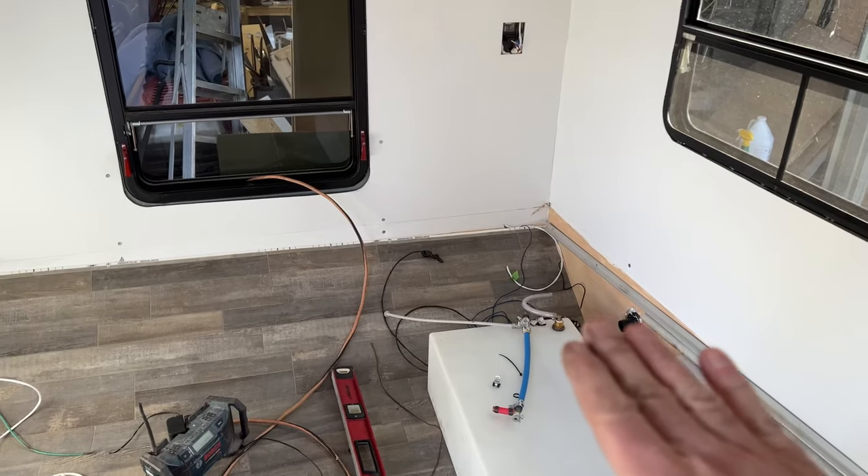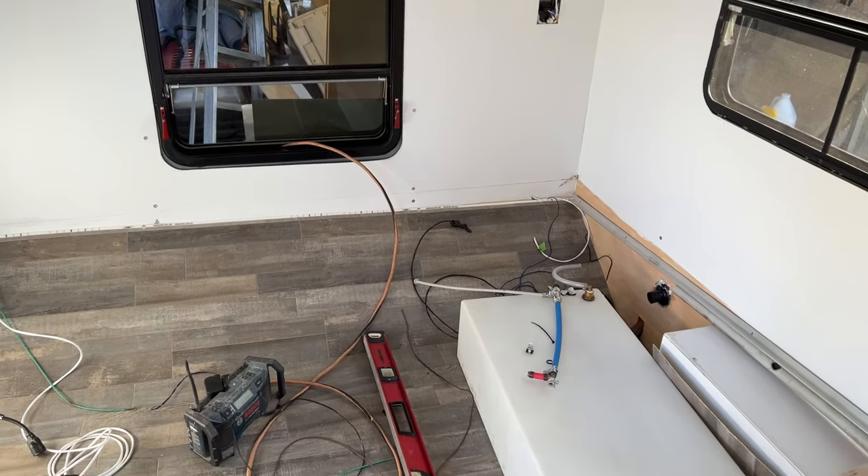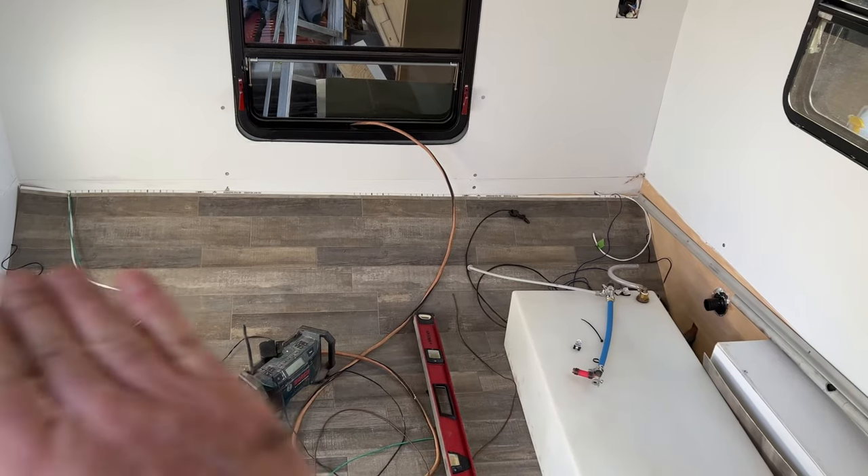I'm doing the back bed section right now. I still want the same style fold-down bed, so I'm just lining everything up and getting it level all the way across.